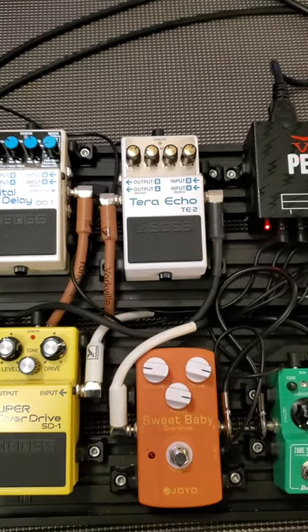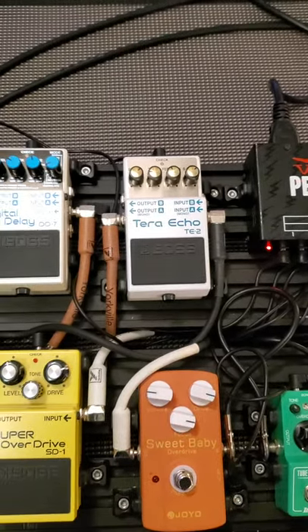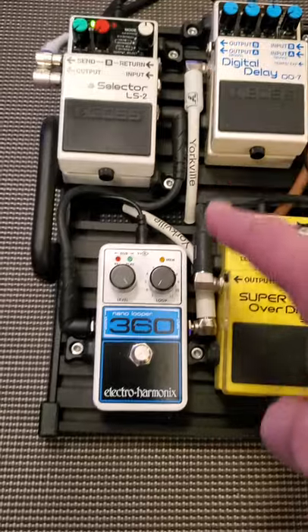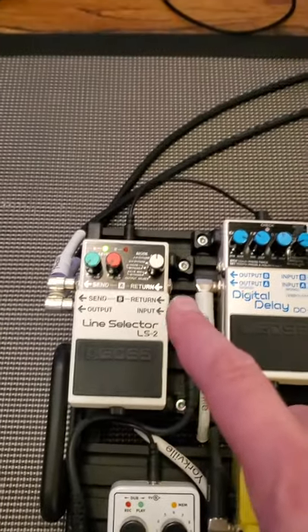That's like a spacey kind of effects — delay, echo, reverb — all mixed together. Then a DD7 from Boss. Then back down to a Looper pedal and back out to a Line Selector. And the Line Selector is allowing me to pick between A and B for this amp here and this amp.